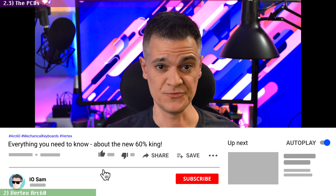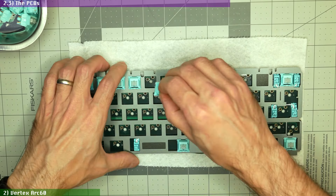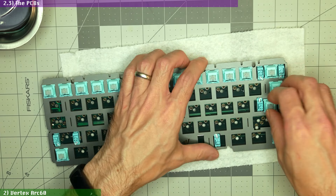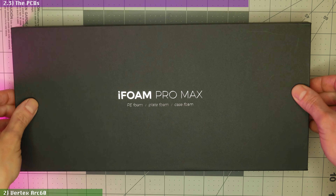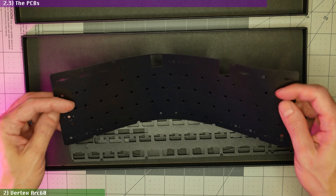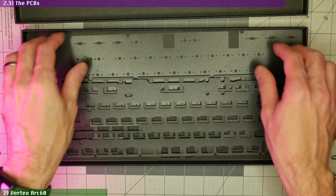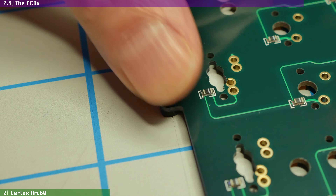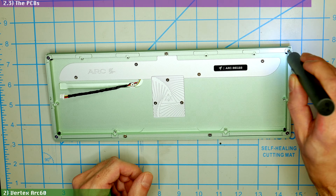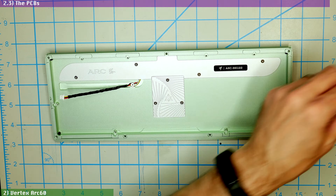While it is super nice to have both options for switch installation in the same kit, the two PCBs also have different mounting requirements. The HotSwap board can only be used with a mounting plate, since the PCB itself has no wings to be mounted directly into the case like the soldered one does. The soldered PCB can only be used without a plate, and requires you to unscrew the mounting adapter ring from the bottom half of the case and flip it to the plateless position, where the gasket mounting points are a bit lower.